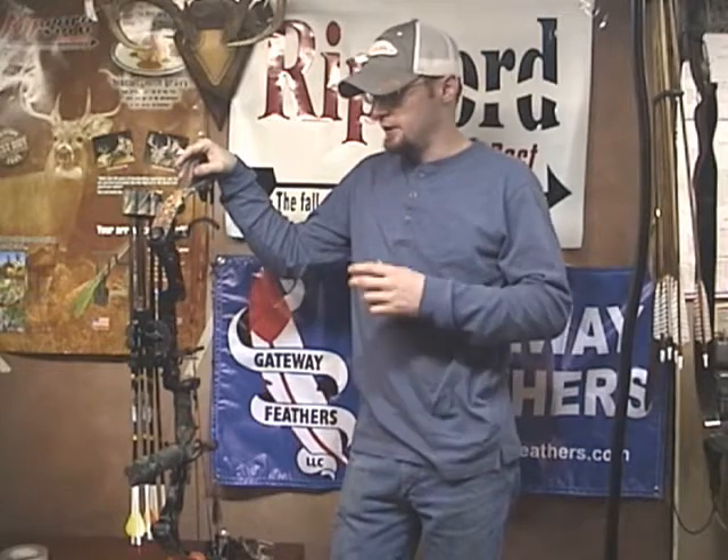Hi, this is Ike from IkesOutdoors.com. Today we're going to be showing you a few products made by Sims Vibration Labs. When you hear the name Sims Vibration Labs, the first thing you think of is Limb Saver products — vibration and dampening products, and silencing products. And Limb Saver makes some of the best of those you're going to find on the market.